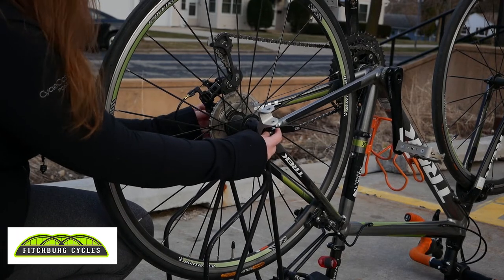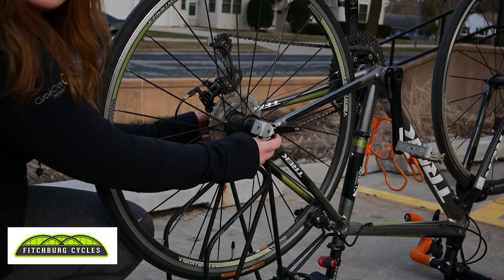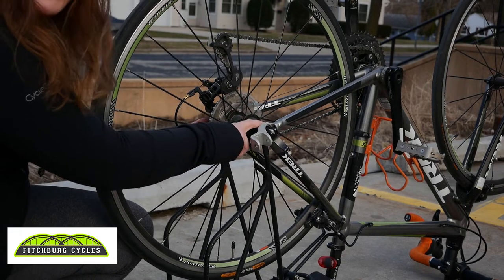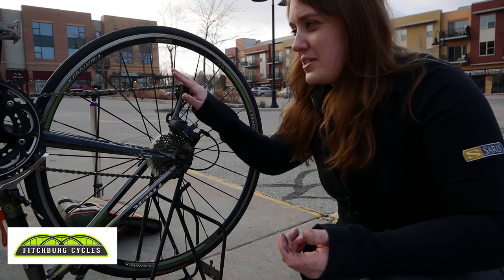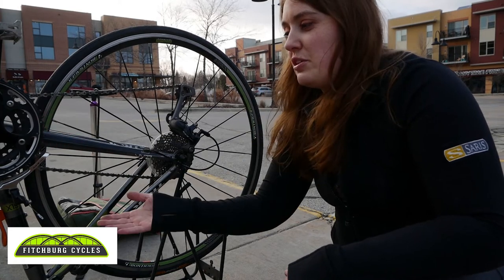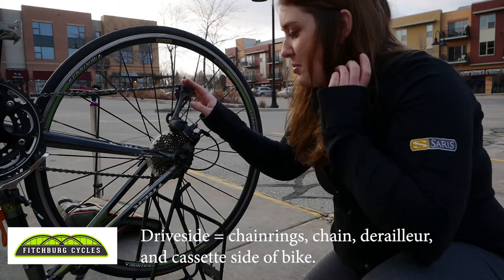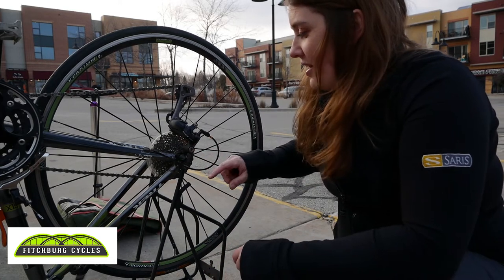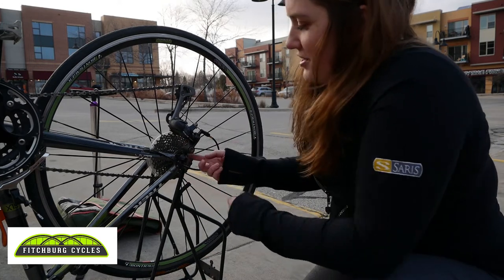Once I can feel some of the spring on each side of the skewer, I can tell I'm likely going to be able to clear the wheel from the rear dropouts of the bike. I wanted to show the drive side of the bike — that's always the side with your rear derailleur, chain cassette, crank. When your bike is flipped upside down it's obviously opposite of when you're riding, so the drive side is going to be to my left. I loosened the nutted side of the skewer enough, and now I'm going to push up to get the wheel out of the bike dropout.